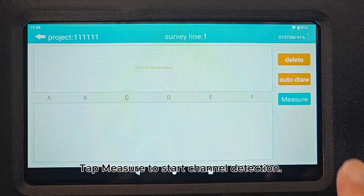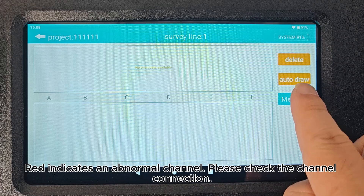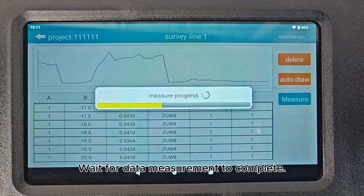Tap Measure to start channel detection. Red indicates an abnormal channel — please check the channel connection. Blue indicates a normal channel. Tap Continue Measurement. Wait for data measurement to complete.